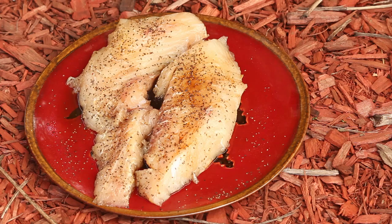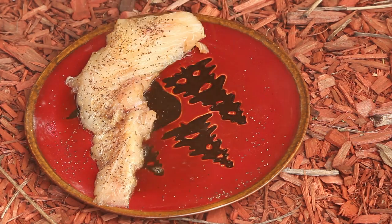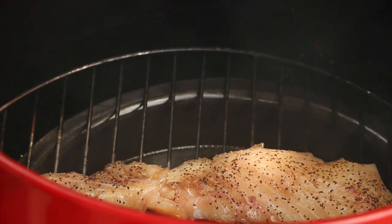We've got some smoke rolling. We've had our fish soaking in the brine for several hours. Now we're going to take that fish and put it on the rack. So there's one of our recipes — smoked. Now let's go fry some fish.